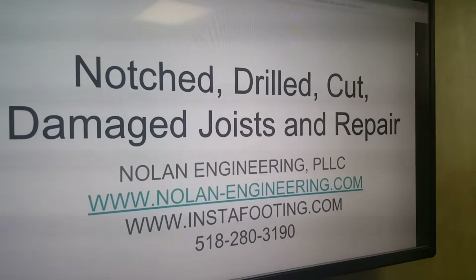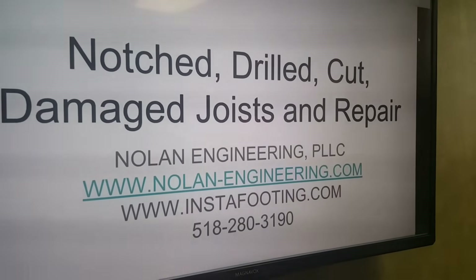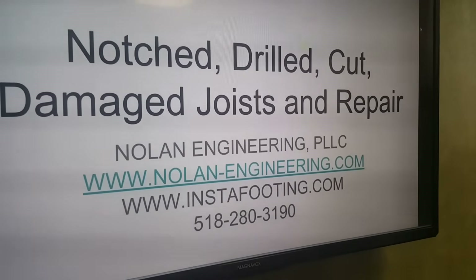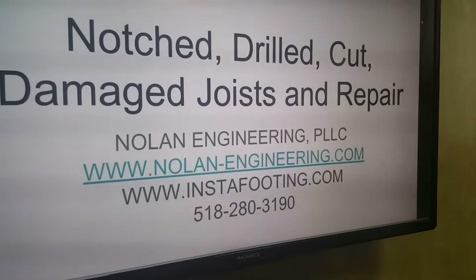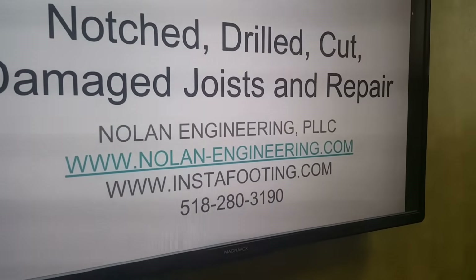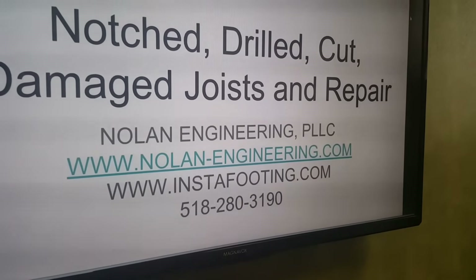If you're interested in these straps, here's our contact information — our website for the engineering company and for our products, and our phone number. We can ship these to wherever you are. They run around $30 plus shipping.